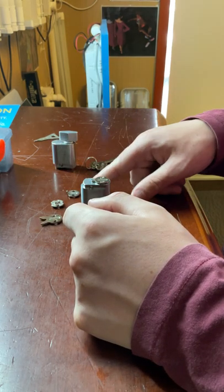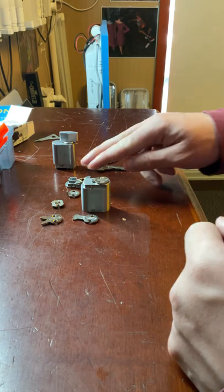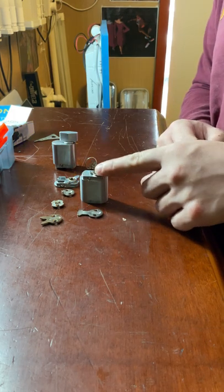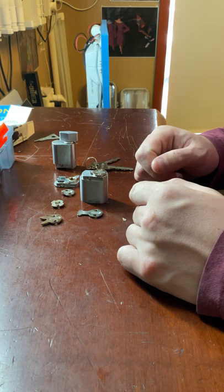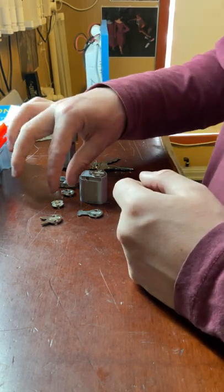The W cam is used on locks when you have the turn snib adapter — I'll quickly show you a turn snib adapter so you know what that is. The X cam and Z cam are probably the most commonly used, found on the Lockwood Synergy series like the 3582 and 3572. The Z cam is for locking and unlocking, while the X cam is for retracting the latch.